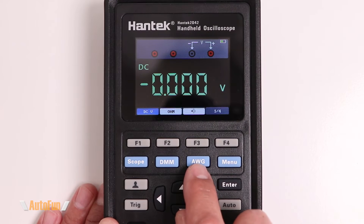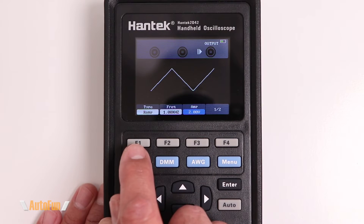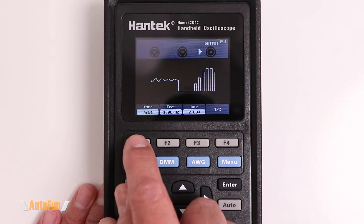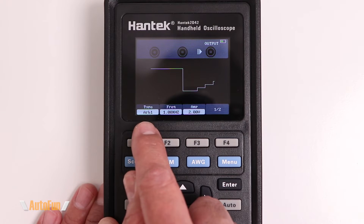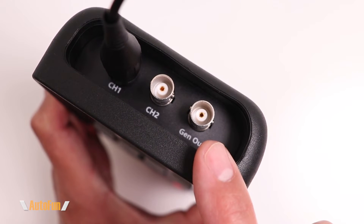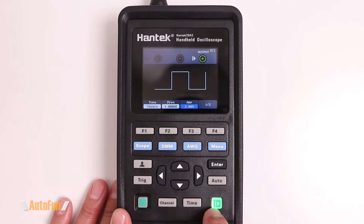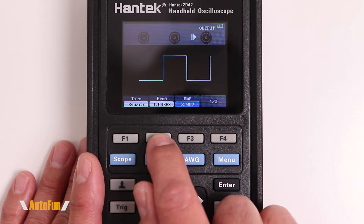Now let's look at the signal generator, accessed with its dedicated button. There are several waveforms available: square, ramp, sine, trapezoid, and four arbitrary waveform slots that can be customized using the software. The signal comes out from the third BNC connector on the oscilloscope and is shown graphically on screen. To begin output, tap the output button — it turns green to indicate the signal is active.